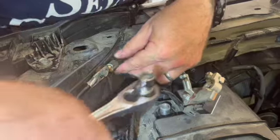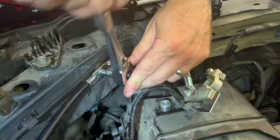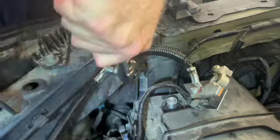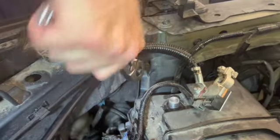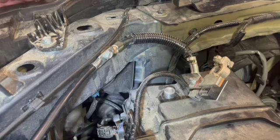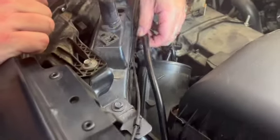As it starts to tighten, I like them to be right in line. Snug that up real good — not too tight, but pretty snug. It's not going to go anywhere. Now I want to take a plastic zip tie and secure our extension along the way.